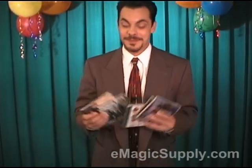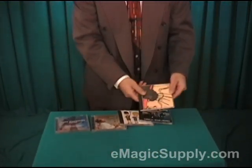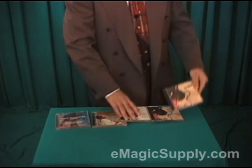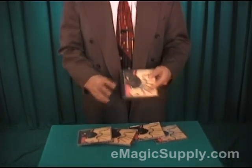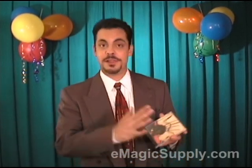All right, party goers, here's how it's done. Apparently, we started with five different CDs. But let me show you the secret gimmick. On the face, they're all five different. Blues Traveler was the one that he chose. Now, he didn't really have much of a choice because on the back, all five CDs are the same — they all have the Blues Traveler cover. So they all five look the same.